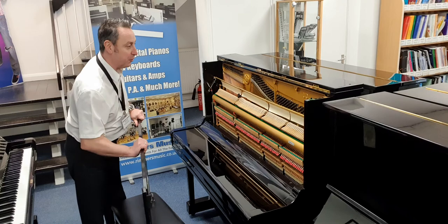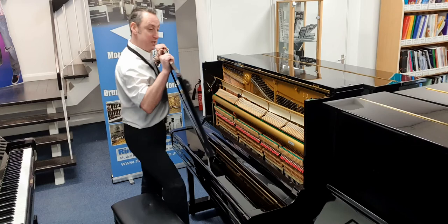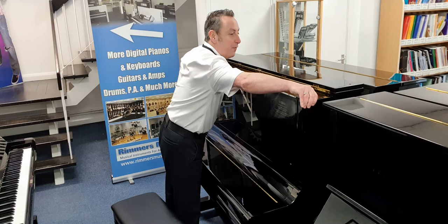Inside you can see it looks absolutely beautiful. All the hammers are great, all the felts are great, the ribbons are good. If there was anything that needed dressing, it will have been done at the factory in Japan — and maybe even by the person that originally did it, if they're still there.